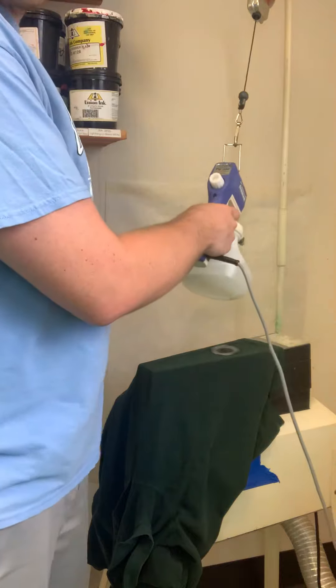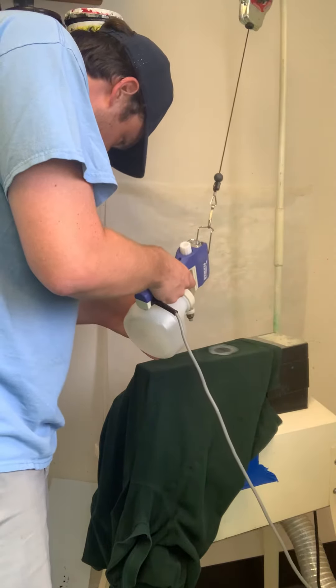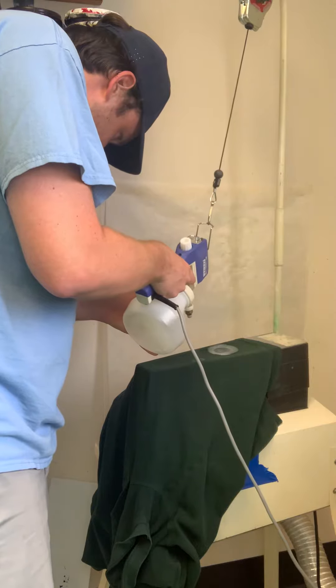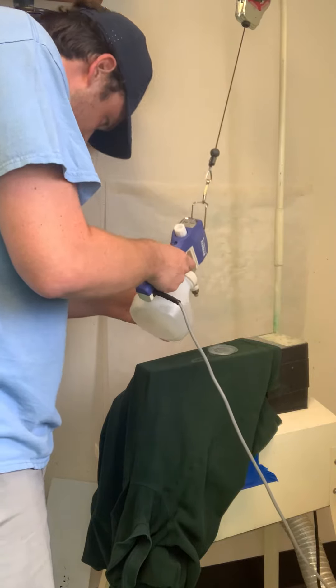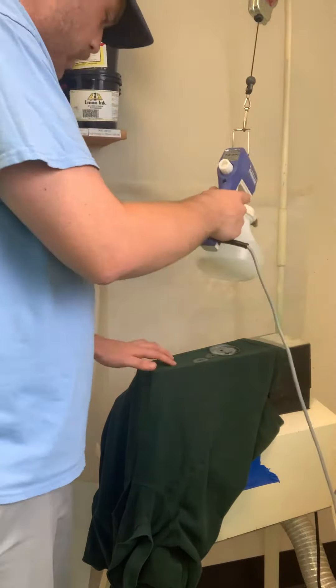Right there, just blasted that off of one spot, got another couple spots in there too. One thing you definitely want to remember with this is do not put your hand anywhere in front of this gun.